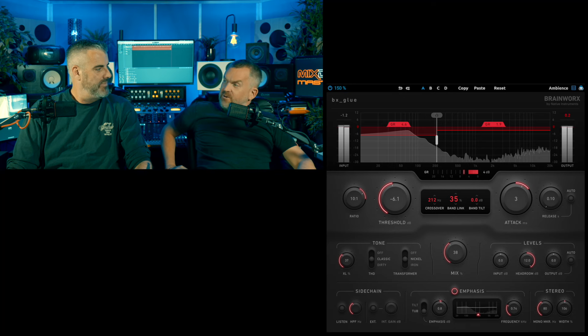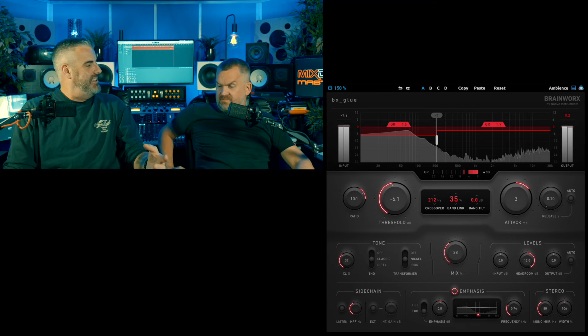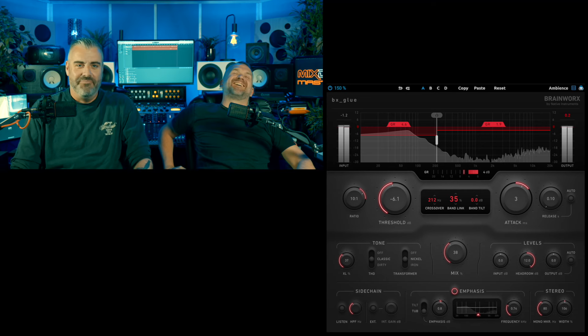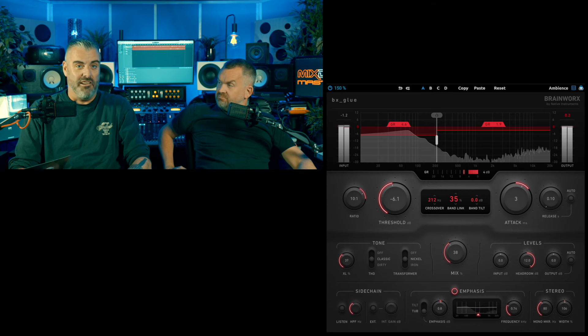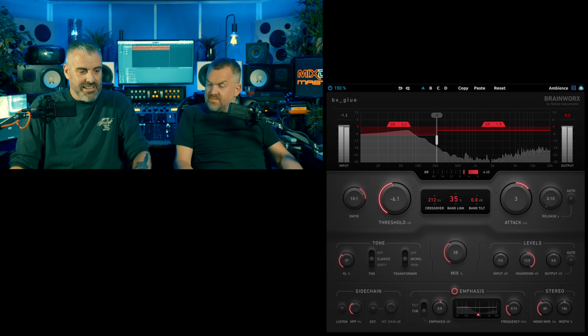Wow, so fucking loads going on there then. Loads going on, but unlike that thing we looked at recently which had loads going on and none of it made any sense — especially the tuner — all of this makes sense. I can see that you're quite excited by this. Well, I just haven't liked anything they've done for ages, and this I think is absolutely fucking amazing. It sounds great on almost everything I tried it on — great on a drum bus, great on guitars, great on vocals, great on a mix bus. Looks pretty good. All these sections make sense.